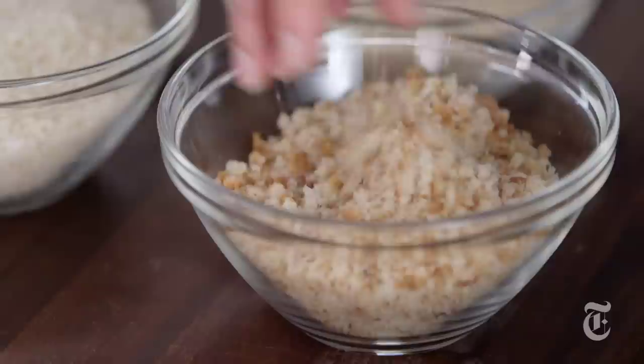Here's a little breadcrumb lesson. The reason you want to make your own is because homemade they're fluffier, they're lighter, and because you're using really good bread they taste so much better. Next best thing if you don't have time to make your own breadcrumbs is you can buy panko — that's Japanese breadcrumbs. They don't have as deep a flavor but they're pretty good.